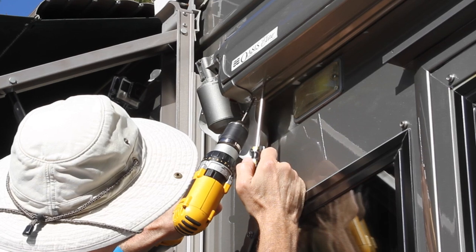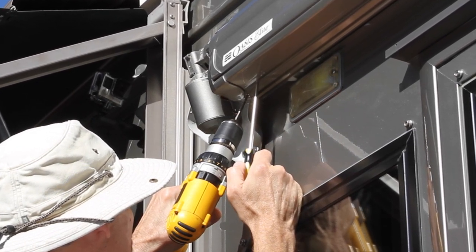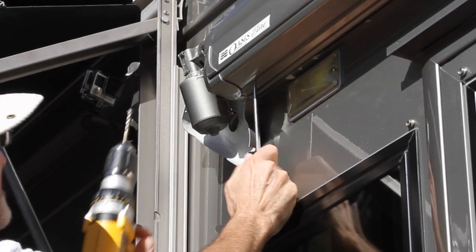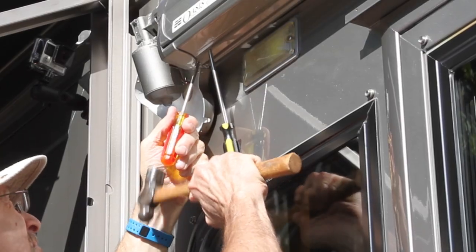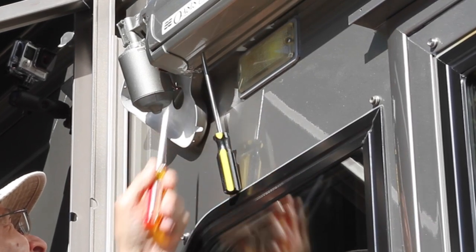Hold the screwdriver upward while drilling out the head of the rivet — this will prevent the side of the drill bit from touching the awning cover. Use a hammer and a Phillips head screwdriver to lightly tap the shaft of the rivet and it will pop right out.